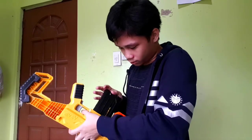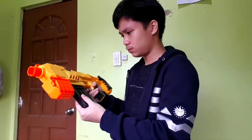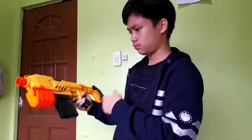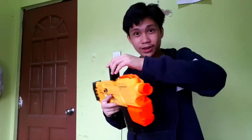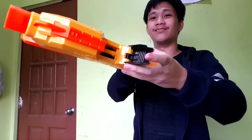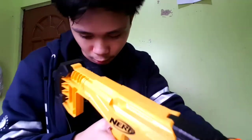Wait, is that correct? Oh okay. Wait — oh yes, that's the maximum. As you can see, there's the dart right there in the stock. Let's go ahead.